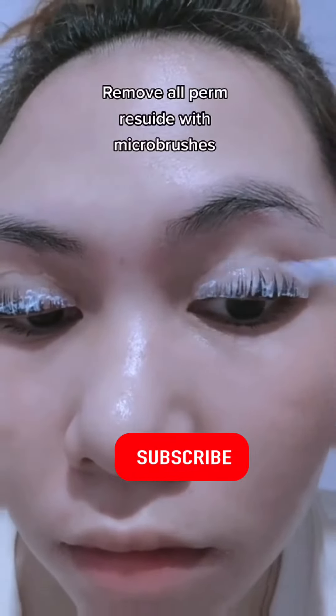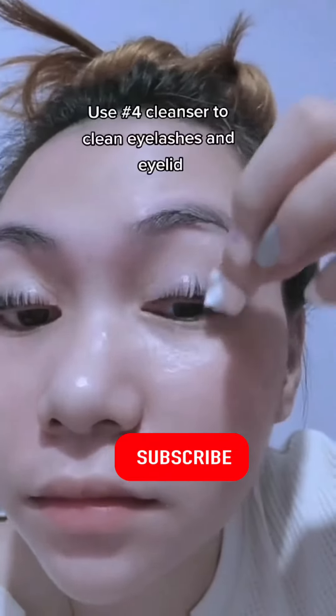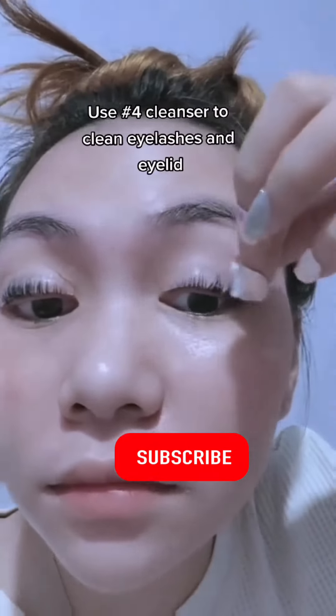Remove all perm residue with micro brushes. Then use the number four cleanser to clean the eyelashes and eyelid.